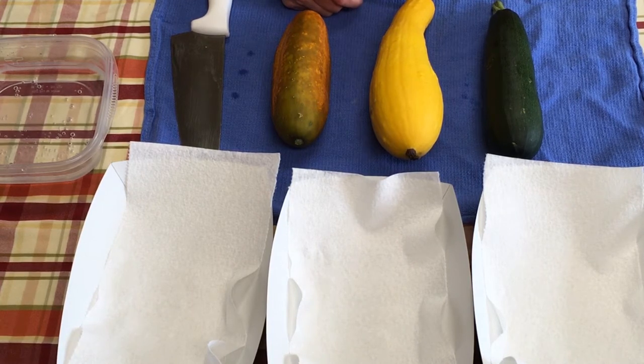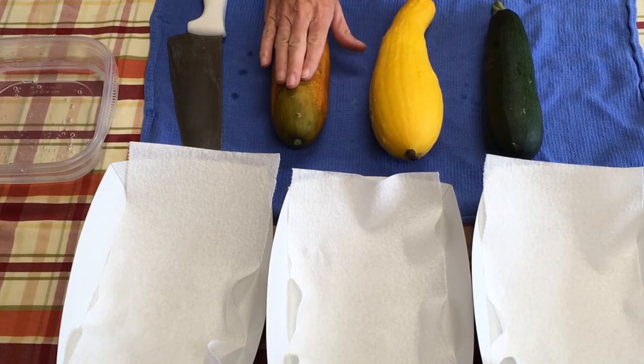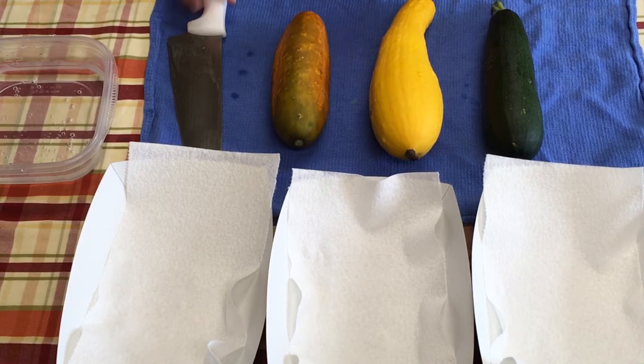Okay, good morning everyone. As promised, we're going to start harvesting our heirloom seeds. I have a squash, a zucchini, and a cucumber here that we're going to take seeds from, and we're going to get ready to do our garden next year. So let's get on this.